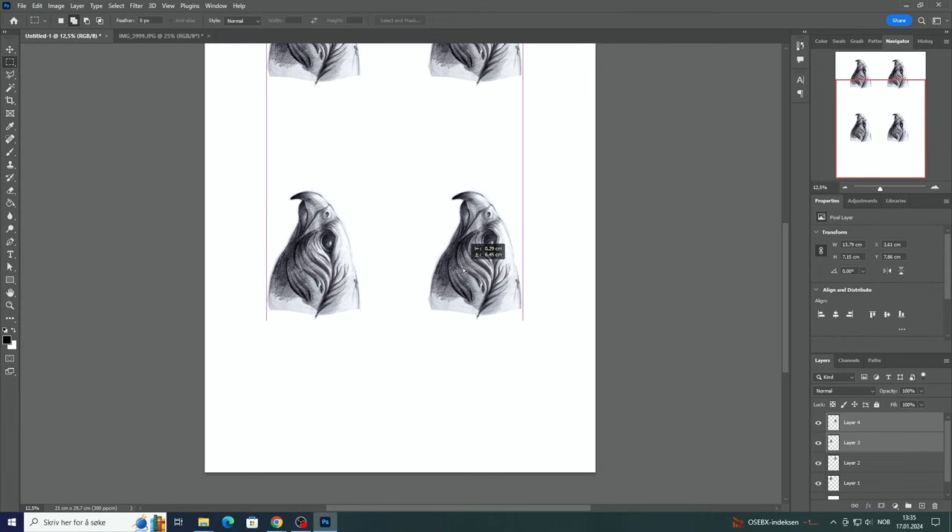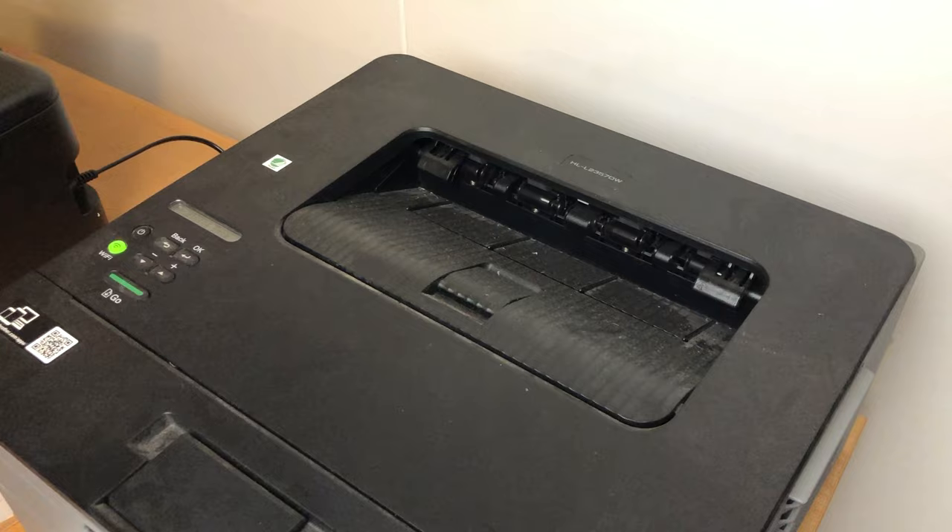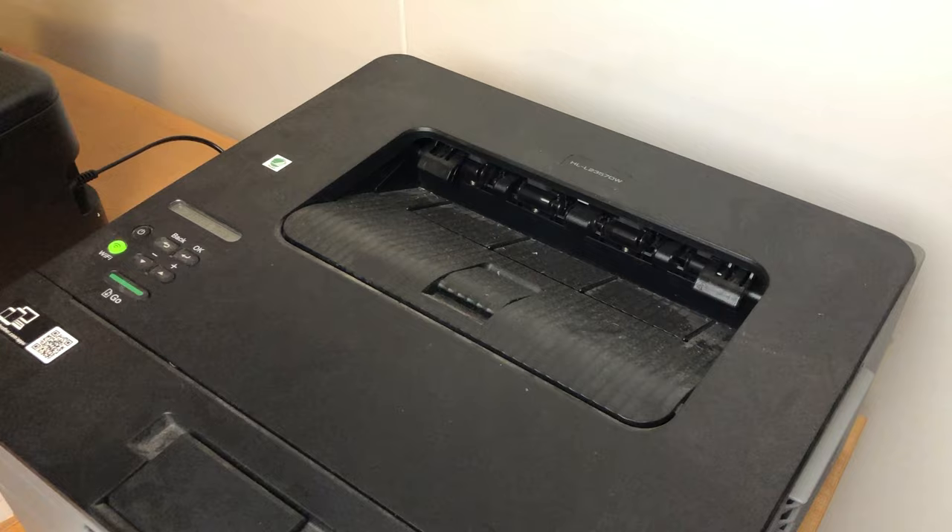With the head out of the way, I can start to think about the rest of the sculpture and how it will look. I want to have a lot of energy and movement in it, with large curved shapes tapering into a point at the end, so let's try to accomplish that.